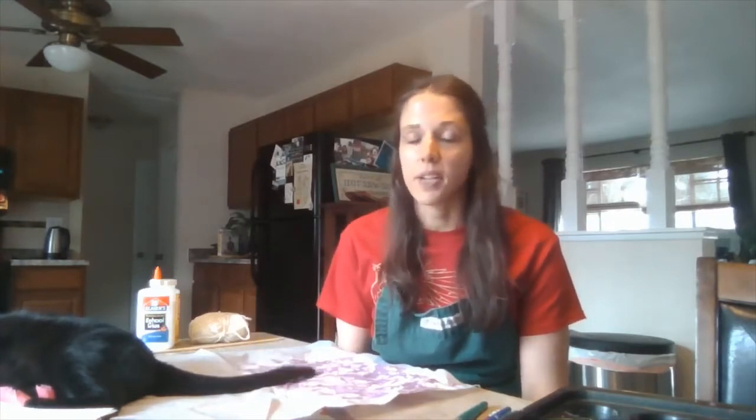Today we're going to do some artwork inspired by Eric Carle. He is a picture book author and illustrator — just a wonderful artist that you may know. Have you read The Very Hungry Caterpillar? He wrote that, and he's written dozens and dozens of other books.